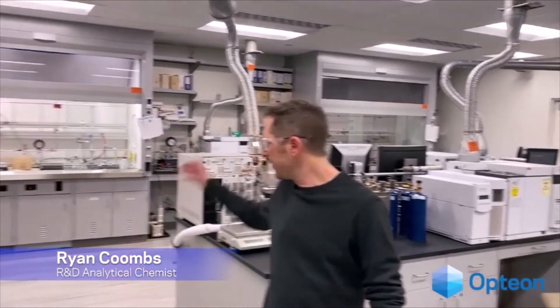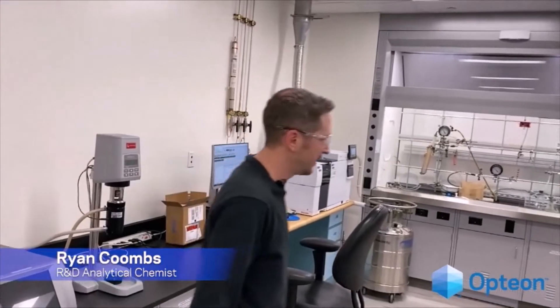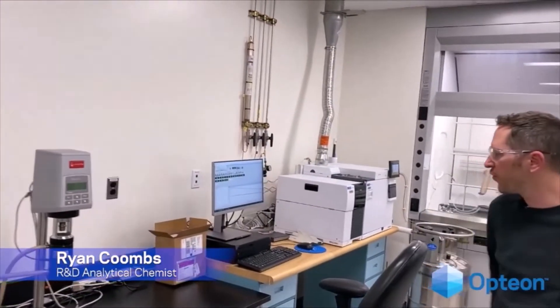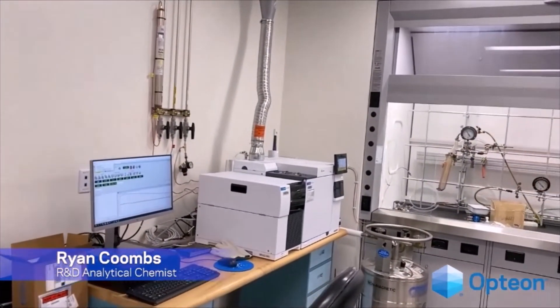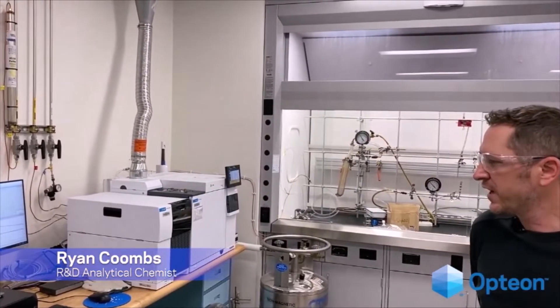It's a GC, except it uses liquid. Some of our main instruments here are GCMSs, or gas chromatographs. These are used specifically for testing blends, testing refrigerants, understanding percentage compositions, unknowns, purities, and things like that.